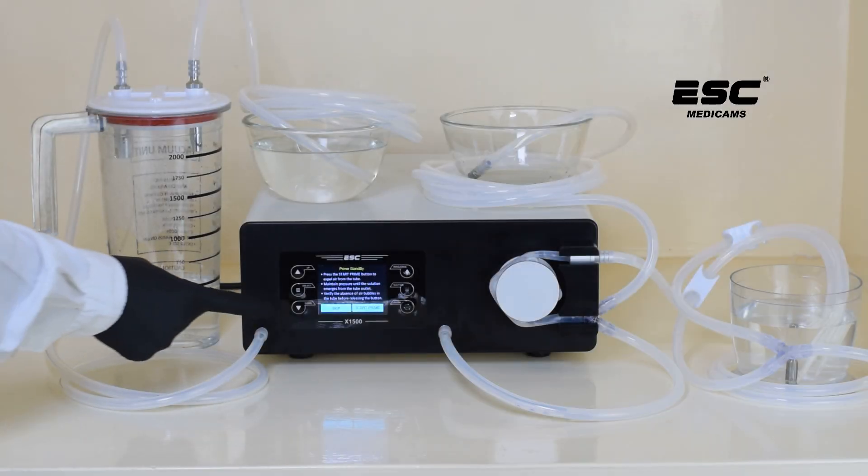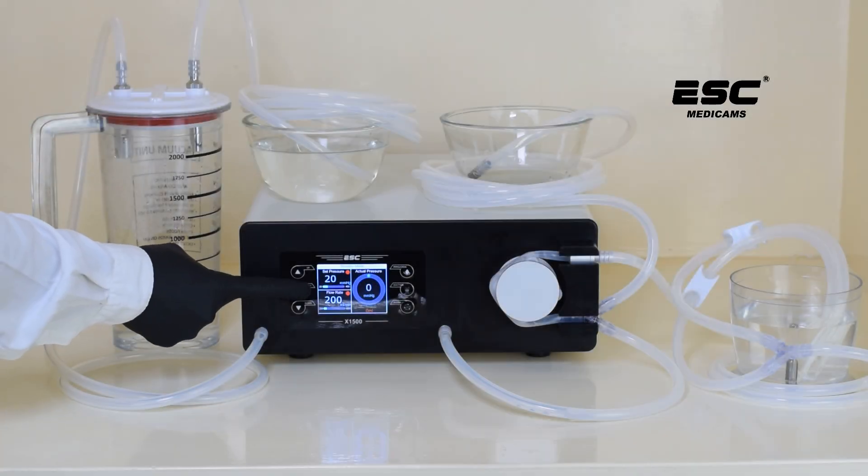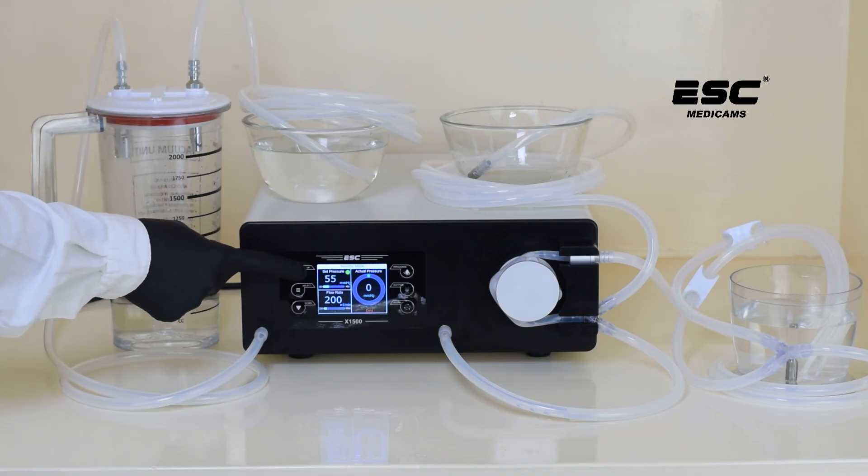Switch on the unit and skip the instruction by pressing the down button. Press the select button and a green dot will appear on the set pressure option. Adjust the pressure according to your requirement.